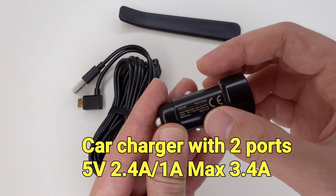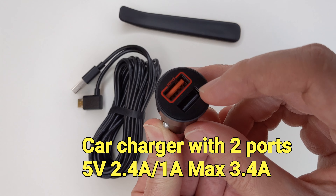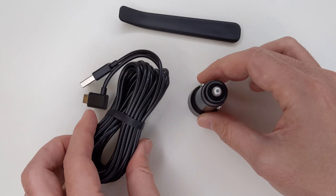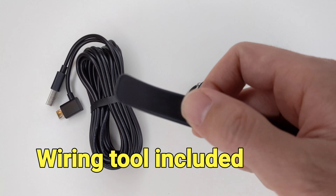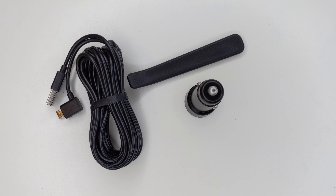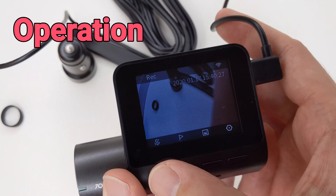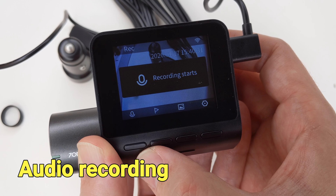It's very easy to install the dashcam — it can be done in 10 minutes. We install the electrostatic sticker onto the windshield and then attach the mount onto the electrostatic sticker. The dashcam clips onto the mount and can also be easily removed when not in use. The camera angle can be adjusted by turning, so it will work with most cars.